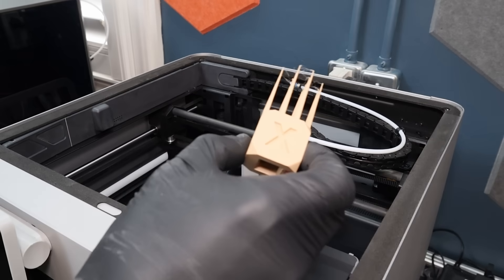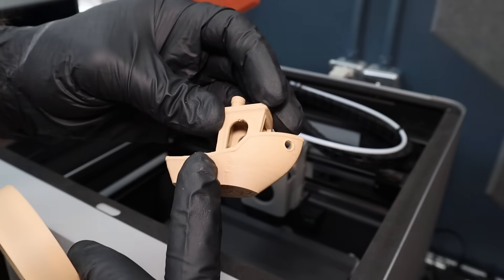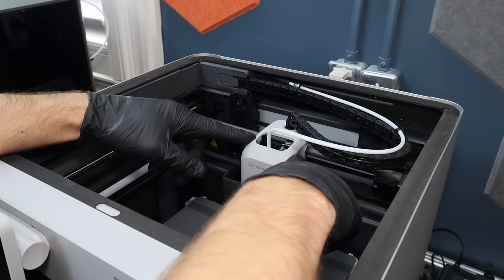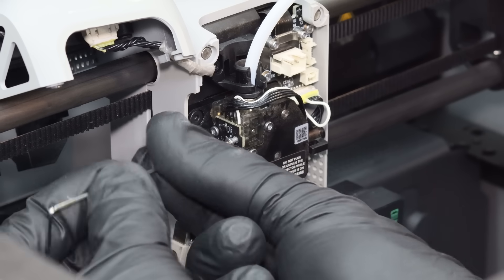We have torture test number one, actual functional print number two, and I also printed a Benchy as well. We are ready to do the swap, but I'd like to compare side by side first to see what the actual differences are between the stock and the upgrade kit.